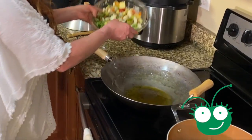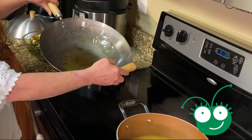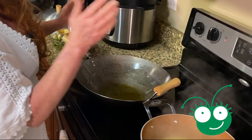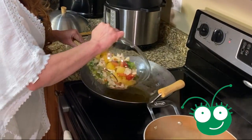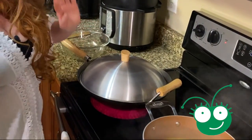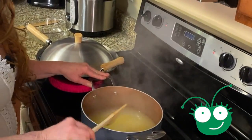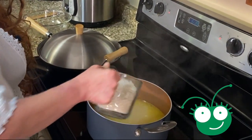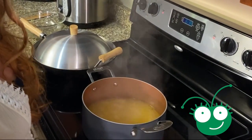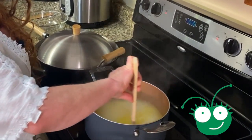Okay guys, we cut all our vegetables up. What we're going to do is put them in our wok. I have my wok on medium high — we put one tablespoon of olive oil and one tablespoon of white vinegar in here. We're going to add our vegetables and cover it for three minutes. While that's cooking, we're going to cut up our meat. The important thing about rice is you don't add it all at one time — you add just a little bit at a time.